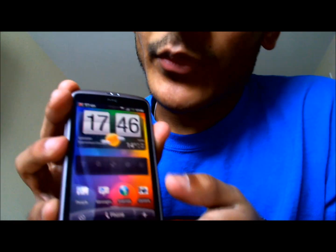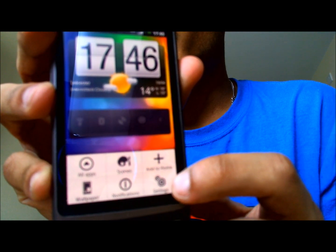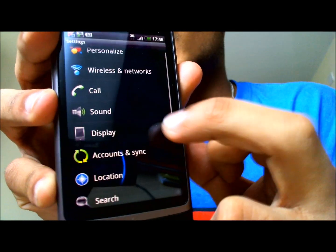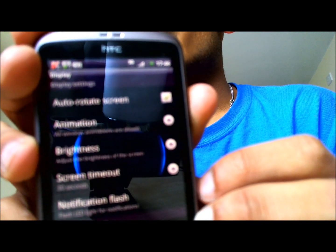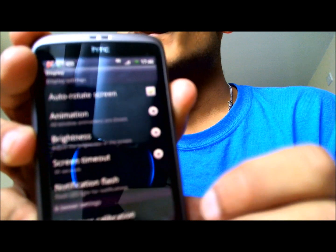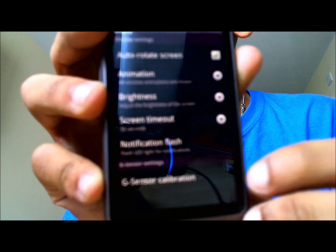So if I go into the settings, I'm going to show you first how to calibrate it wrongly — how people do it. If you're focused, I'm going into settings. Can you see that the auto-rotate screen is ticked? Keep that ticked if you want the auto-rotate function on. Then go to G-sensor calibration.